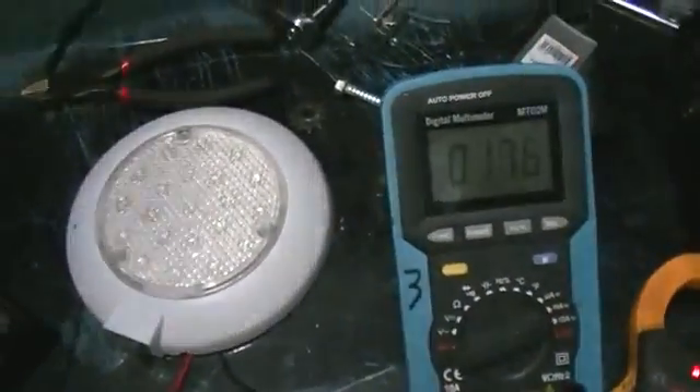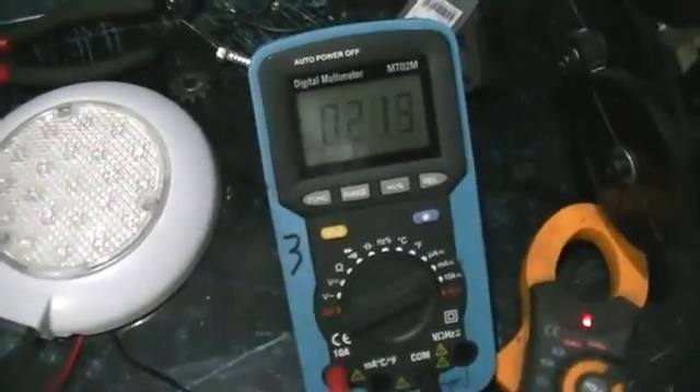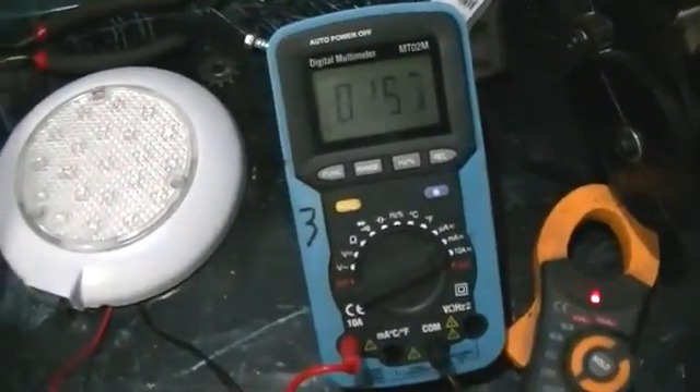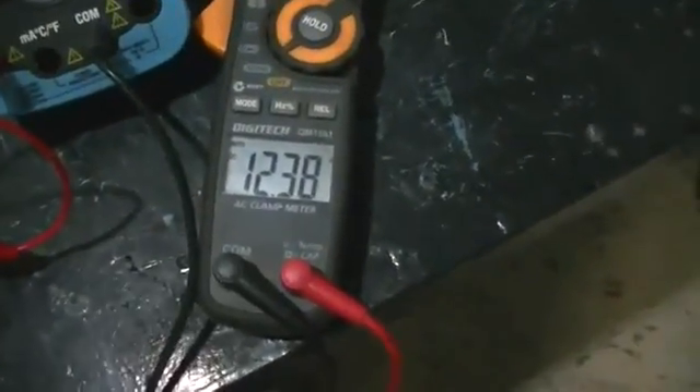If I crank the speed up a bit, you can see we get 200 to 300 mAh just at that speed there. No problem at all with speed, and it really doesn't take that much to put over 100 mAh charge into that battery at that battery voltage.